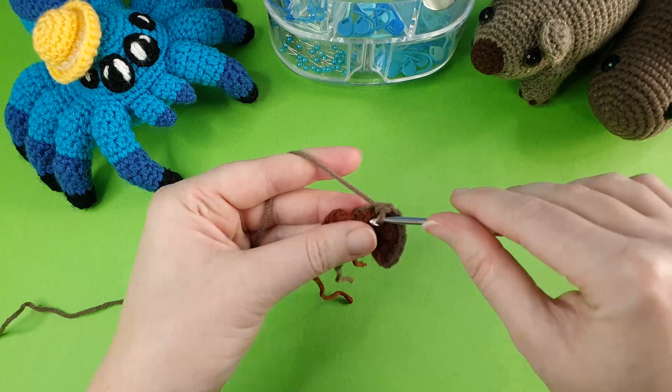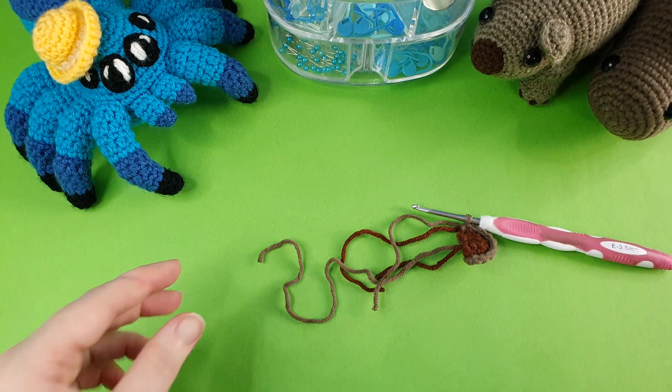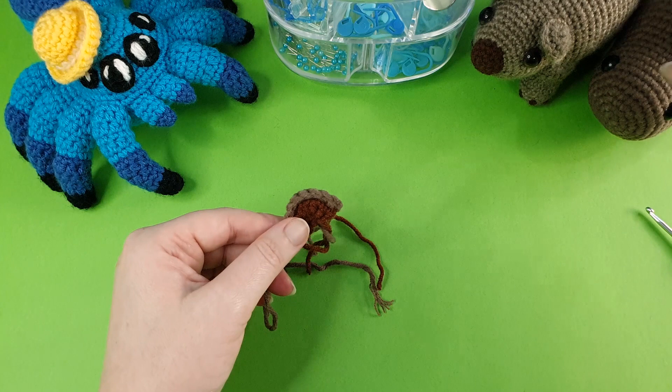Once you've single crocheted those two pieces together, leave a tail for sewing. You can weave the additional end pieces in to hide them inside the ears, but what I prefer to do is sew the ears on and then hide the ends directly into the body of the wombat. You can just weave them in if you prefer.